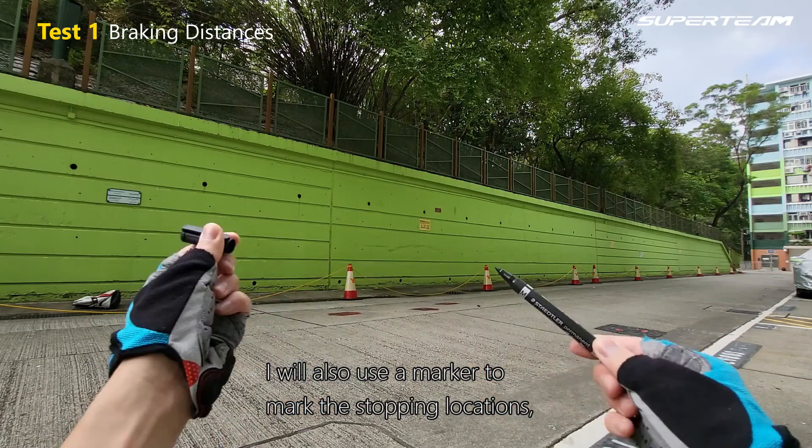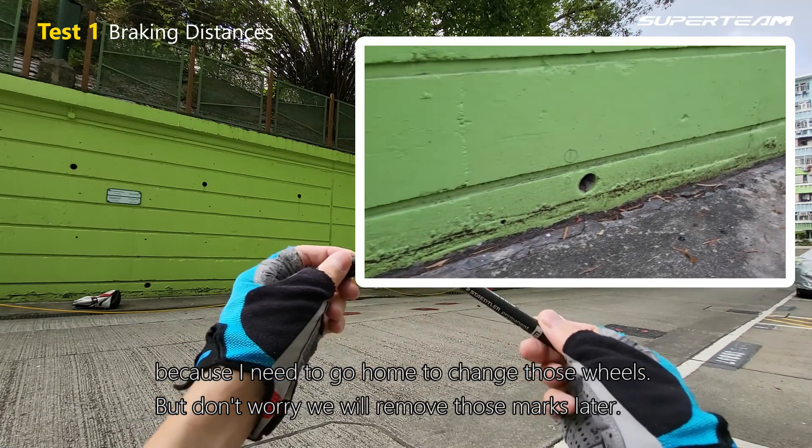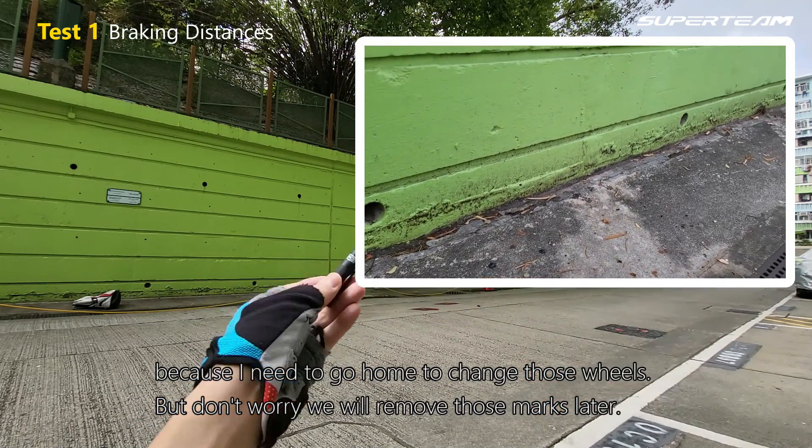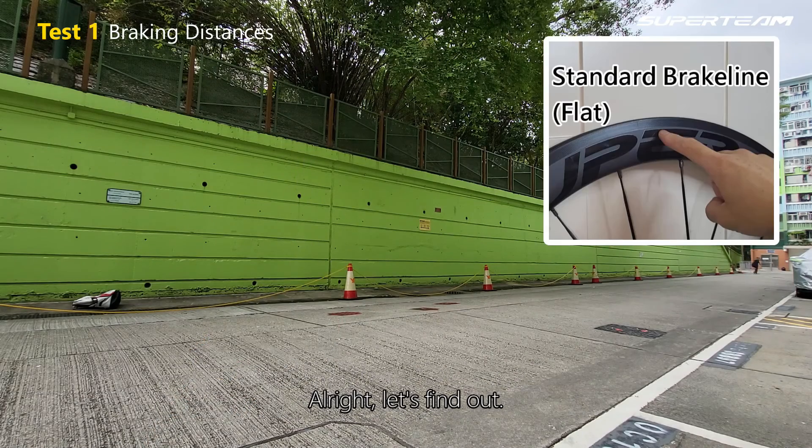The yellow paper box strings are to mark the stopping positions of the K Brake Line braking surface. I will also use a marker to mark the stopping locations because I need to go home to change those wheels. But don't worry, we will remove those marks later. Alright, let's find out.